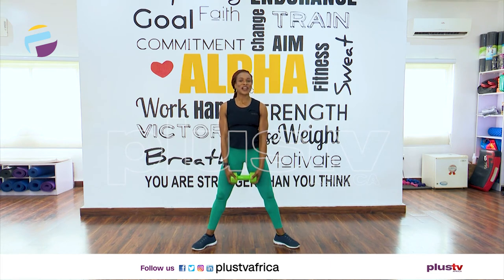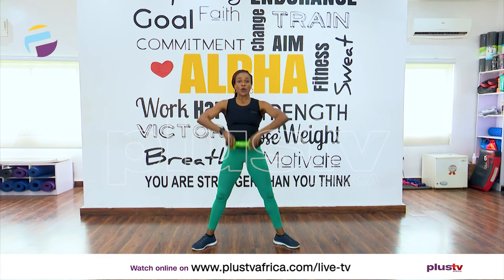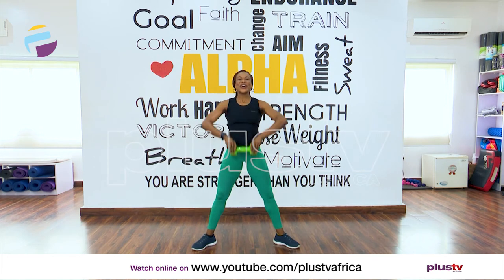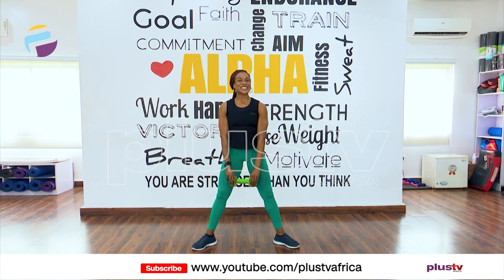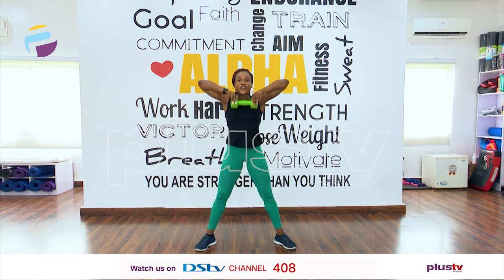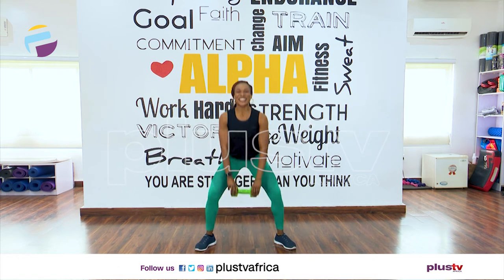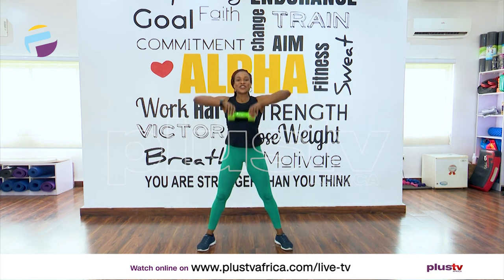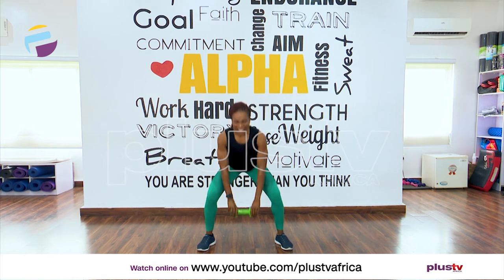We're going to do this one more time but add a squat as well. Pull up — one, take it down, excellent. Two, take it down. Three — this is your last workout, come on. Four and down. Five — I hope you're counting. Six, nice and loud, come on. Seven and eight and down.